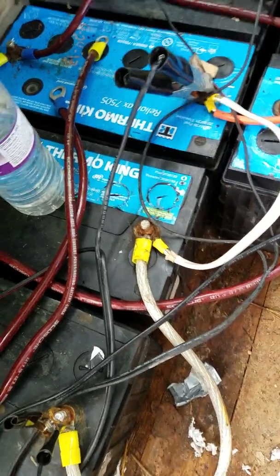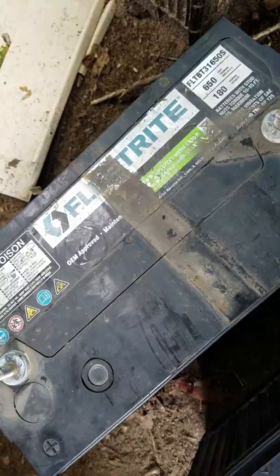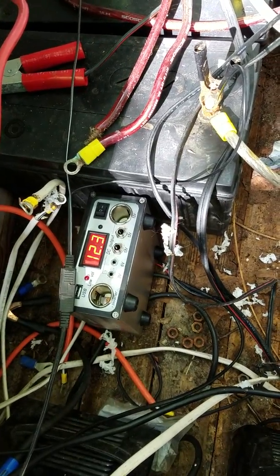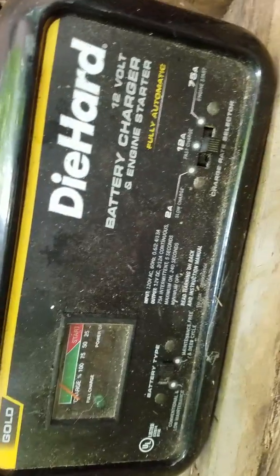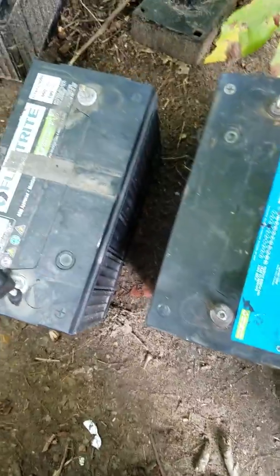I've got two newer batteries — one's at 13 volts, the other at 12.9. They're going to go in and be hooked to the solar and the 6 amp charger. The older ones are going to be hooked to this little 1.5-watt solar panel. I'm not sure if that panel is even working — it has a little LED that flashes when it's putting out power, but it hasn't been flashing, so I need to check it with a volt meter.